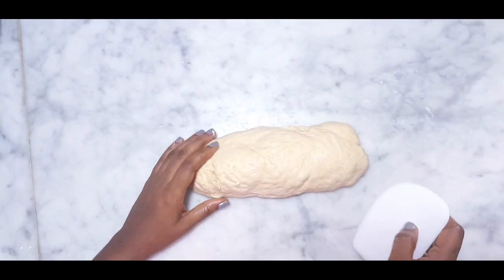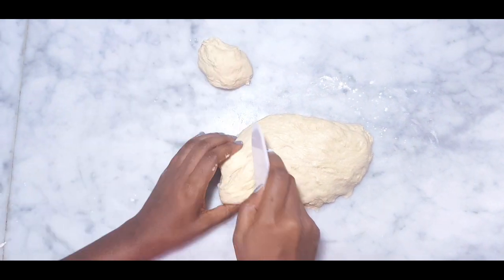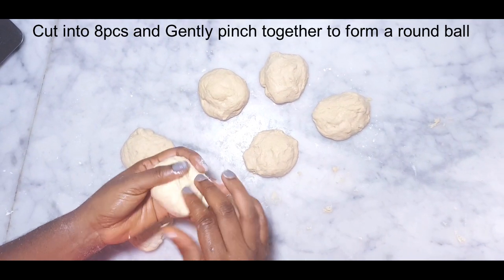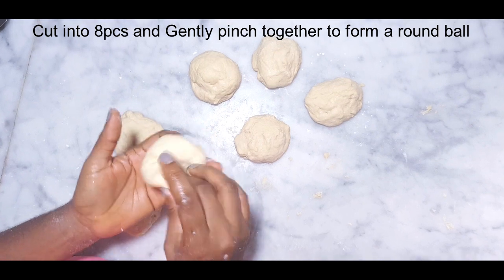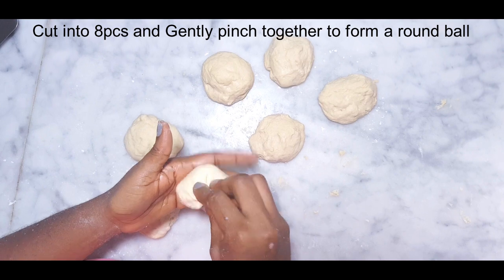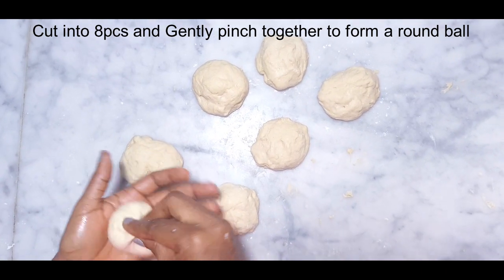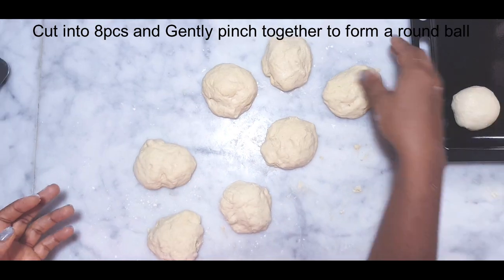Place it on my workstation and divide it into eight equal pieces. Take a piece and gently pinch the edges together to form a round shape, making sure that the edges are well tucked in to avoid it from coming apart while frying. Then repeat the same process for the remaining seven pieces.